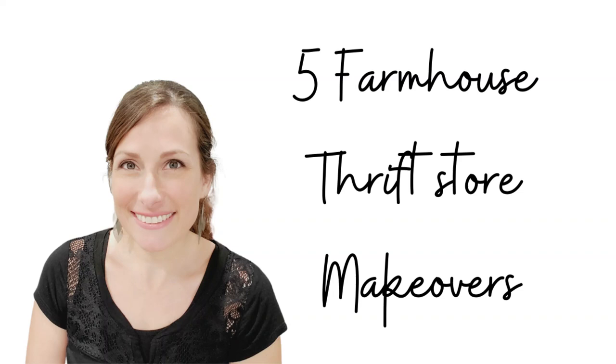Hey friends, Julie here and welcome to my channel. Today I am going to be taking some Dollar Tree items to give some thrift store finds a farmhouse makeover. So let's get to DIYing.